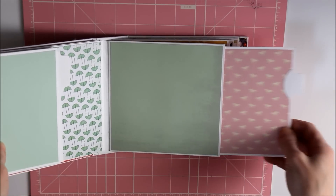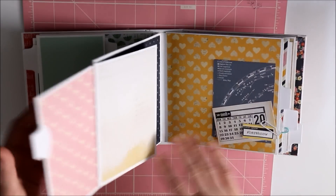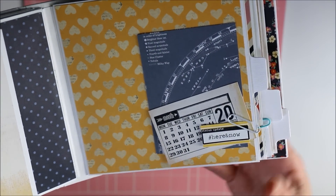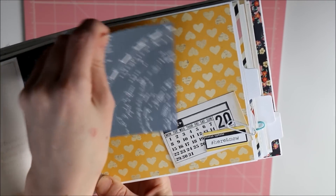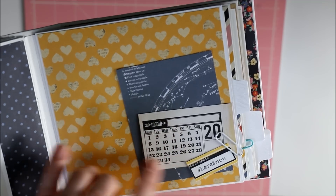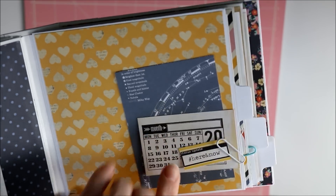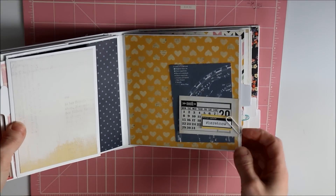Look at how cute the pink and the ponies! That's another pocket page. Here's a flip-out — a few things I cut out from the paper that I know will go there. This is a three by four card with the solar system on it, which is so cool. And this is some scrap paper from the collection that didn't have a pattern, so I used one of the Heidi Swap stamps to do a calendar image — she can put the year, month, and date. I also stamped 'hashtag here and now' and 'status update' from the Heidi Swap collection — her stamps are so awesome.